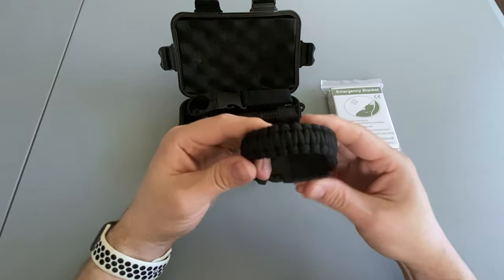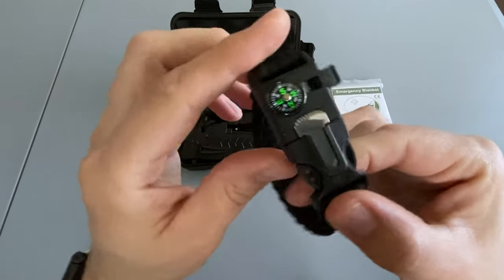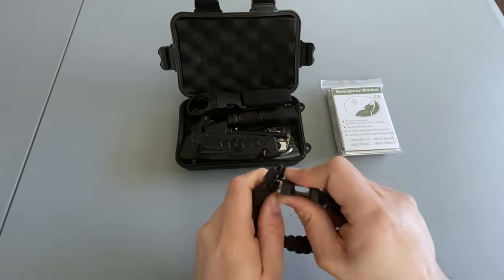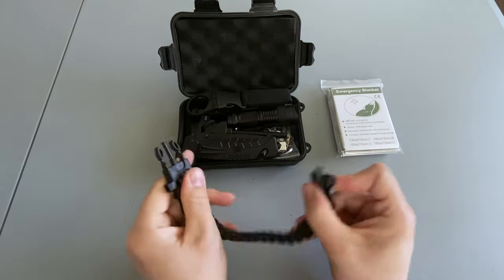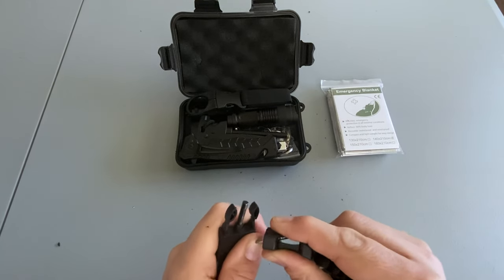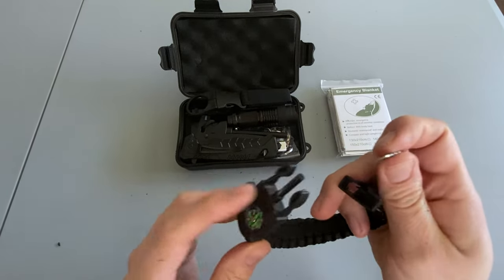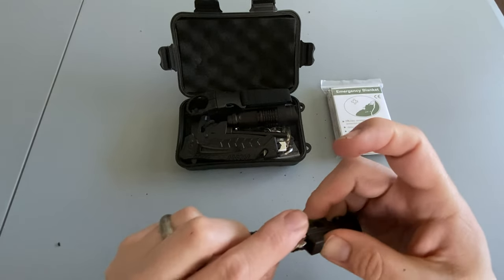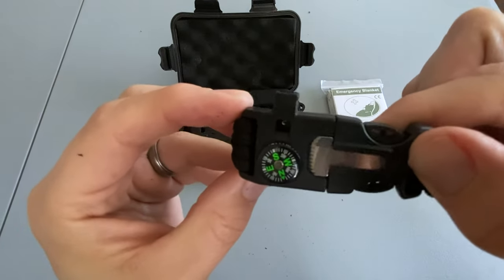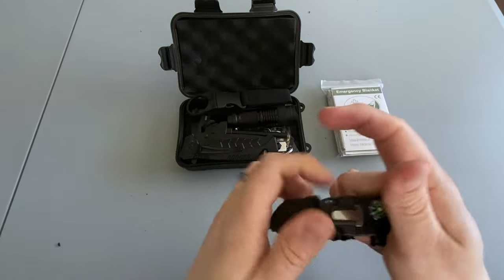The first thing on top is a paracord survival bracelet. On the bracelet it looks like we have a whistle, a small compass, and a fire striker. Let's see if it works. I barely got any sparks, if any, from this ferro rod, and the striker broke off — that's a big fail. Although the compass actually does seem to be working correctly, and the paracord itself feels good and solid.